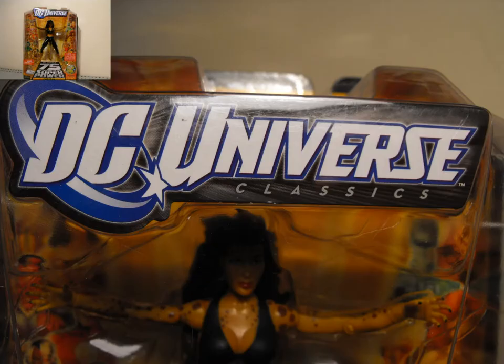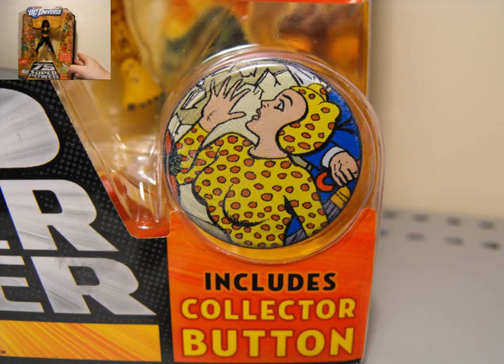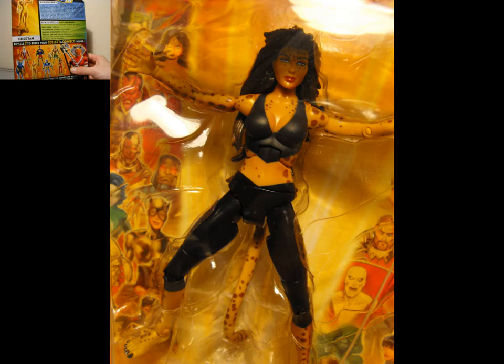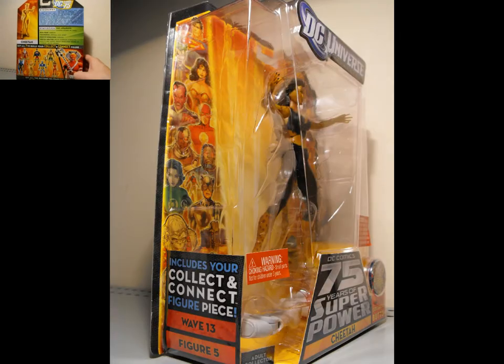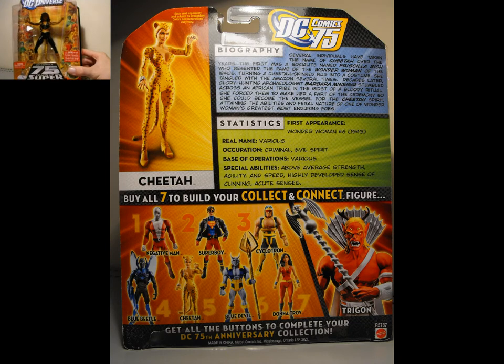I picked this thing up at a local discount shop for like $8, so I couldn't pass it up. Not my personal favorite character, but she doesn't look too bad. I would like to get the Golden Age version of her, or even that other new one with all the ripped costume — looks kind of cool. But this one doesn't look too bad. It looks pretty modern, I guess. Pretty generic.